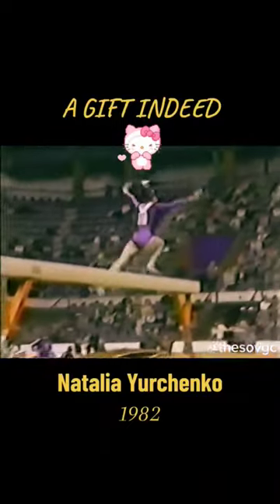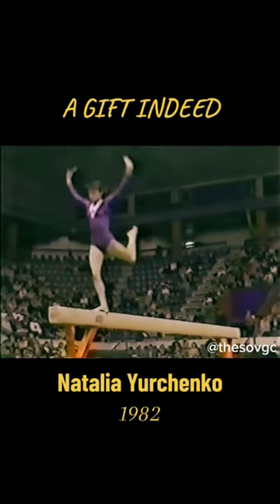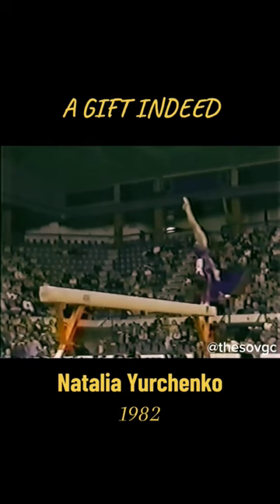She gets set for her routine on the balance beam. Watch the elegance with which this young lady moves. She has inborn gifts, and it is a gift, and boy is she dynamite. Back handspring into a layout backwards, just right on the money. Look at the beautiful flexibility.